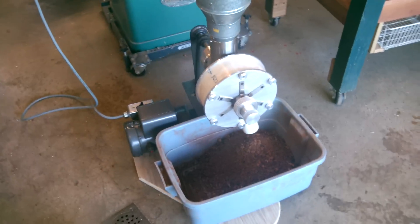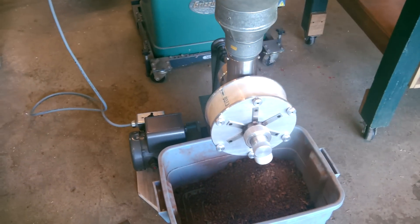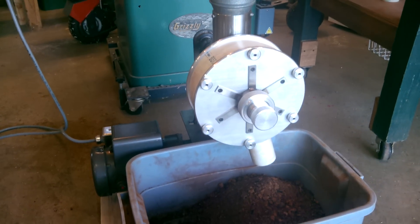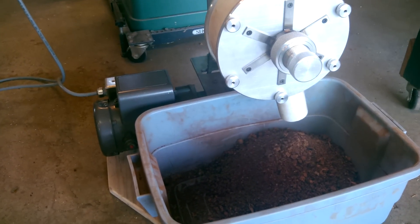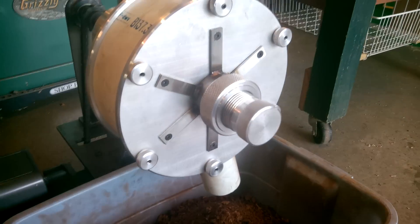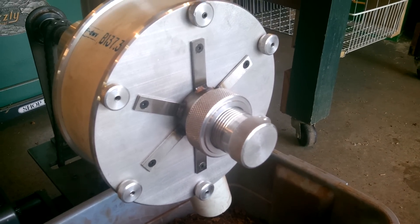Here we have the nearly completed chaga auger. What it does is crushes the pre-crushed chaga bigger pieces and grinds them down progressively smaller as I move this knob in to adjust the setting of the cutting tooling inside the housing.